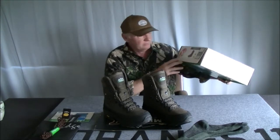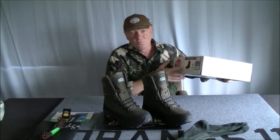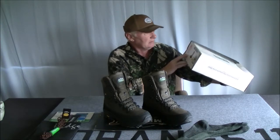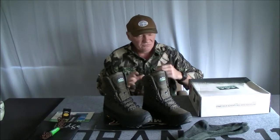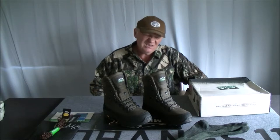The boots are made in China. They're called the Warrior Boot. I didn't buy them because they're called Warrior — I bought them because I actually like the look of them. Ridgeline has a pretty good reputation here in Australia. I don't know if they have much of a presence in the United States or the rest of the world, but obviously in New Zealand and here in Australia they do.